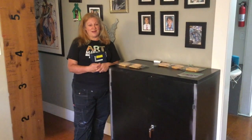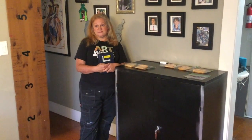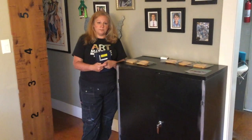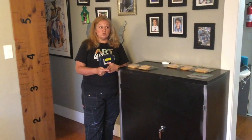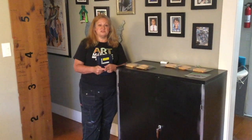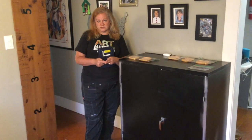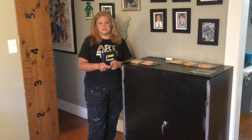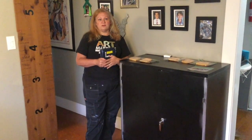I want our teachers and all the other teachers to keep working and I want us to be safe. If you're going to do this, work with your admin, talk to your risk management people, and make sure you look through that research I posted. Do not cheap out and get the wrong materials — you will just be fooling yourself into thinking something's sanitized.